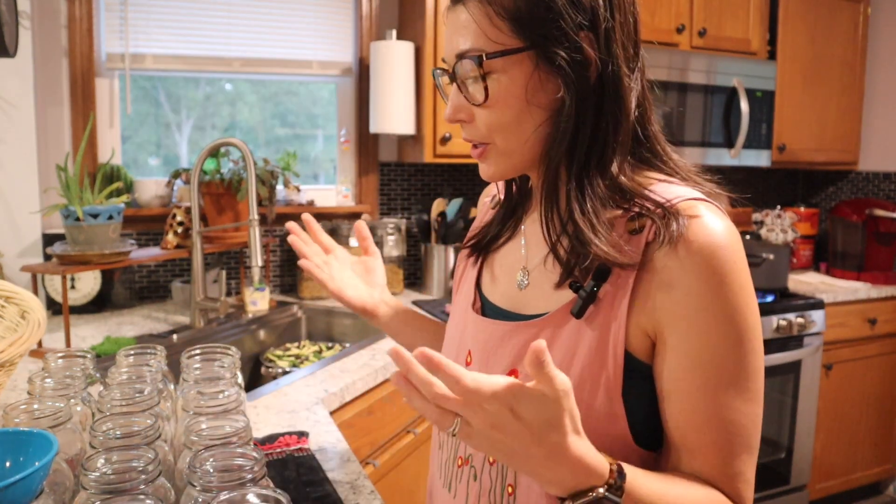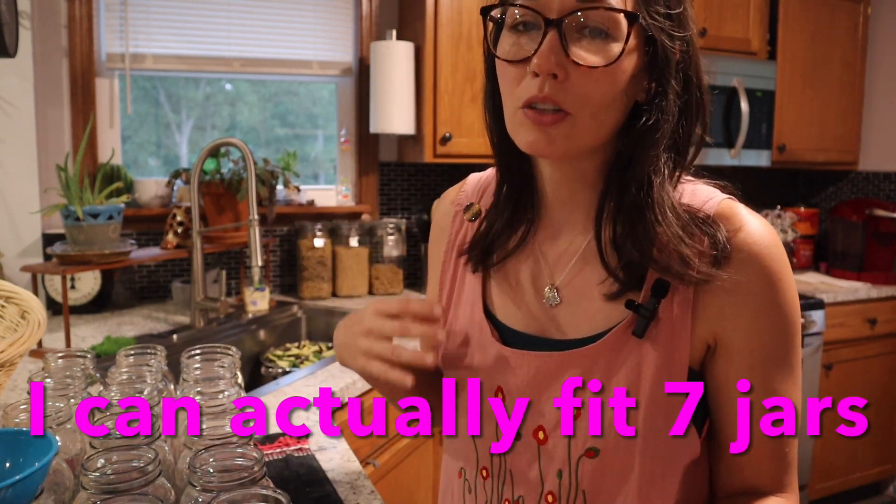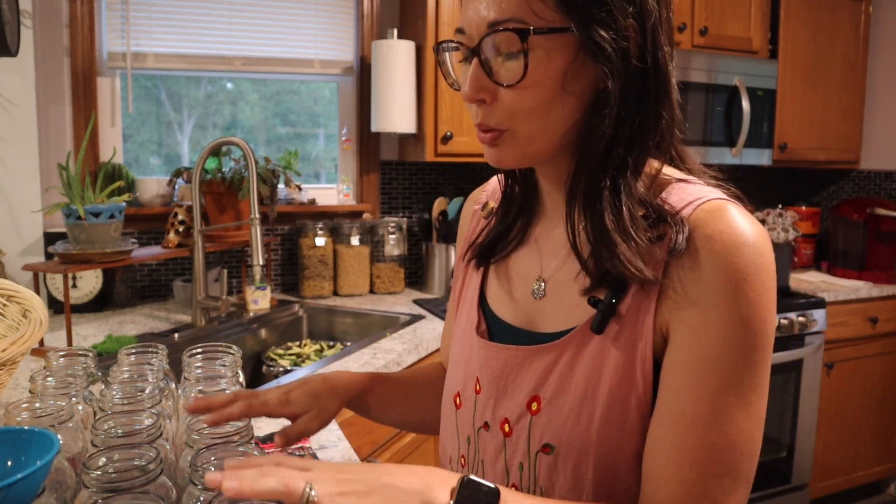After you have your jars washed, the next thing I'm going to do is get my funnel and fill these jars. I know that my pressure canner can only fit six jars at a time, so that's what we're going to do. What we're going to do next is put salt in the bottom of these jars — it is optional, you don't have to do that. We prefer it because it gives a little better flavor. I'm going to do one teaspoon for quart jars; if you were to do pint jars it would be half a teaspoon.